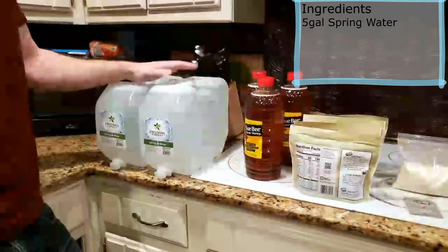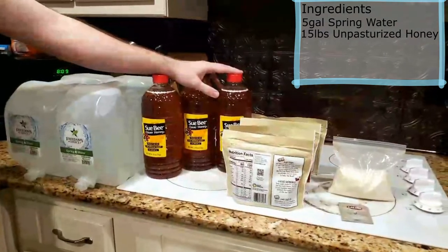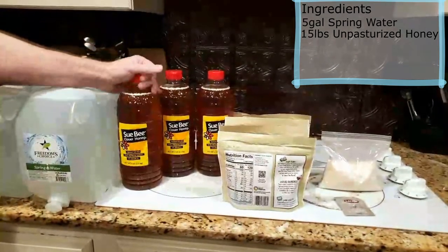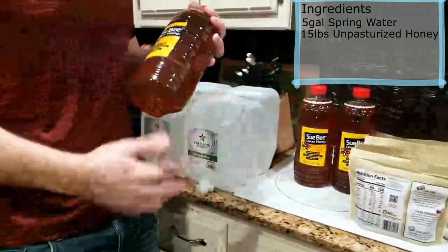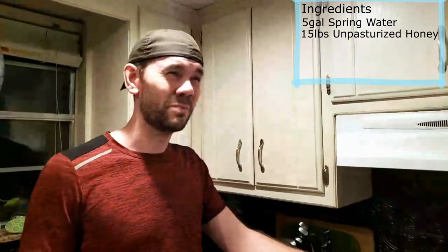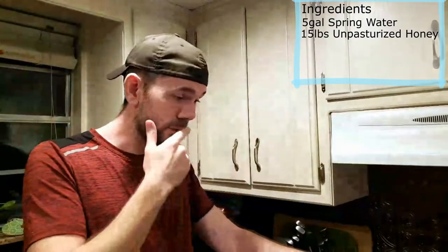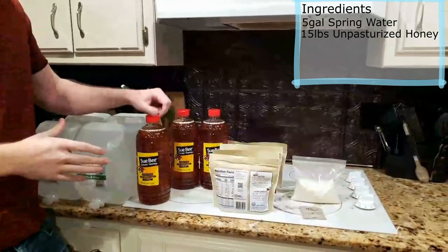We're using 15 pounds of honey, and this is where mead gets expensive. Mine came out to about 40 dollars. We're using clover honey because it's the most common kind. It won't make a bad mead, but there are better options - orange blossom, cherry, blueberry, maple, even killer bee honey. The key thing is it must be pure honey: not pasteurized, no additives or preservatives.